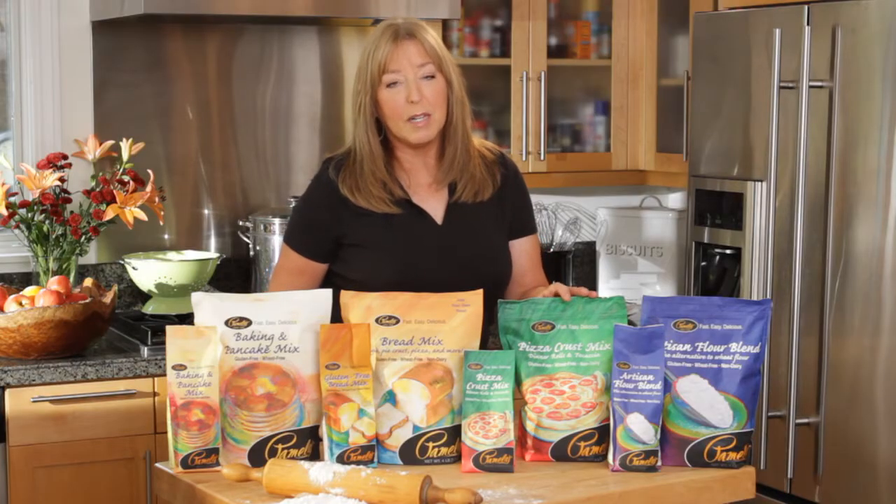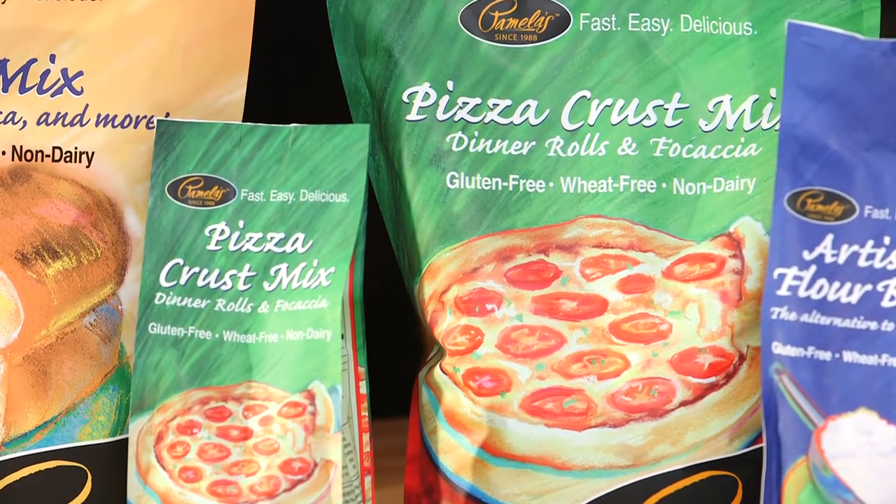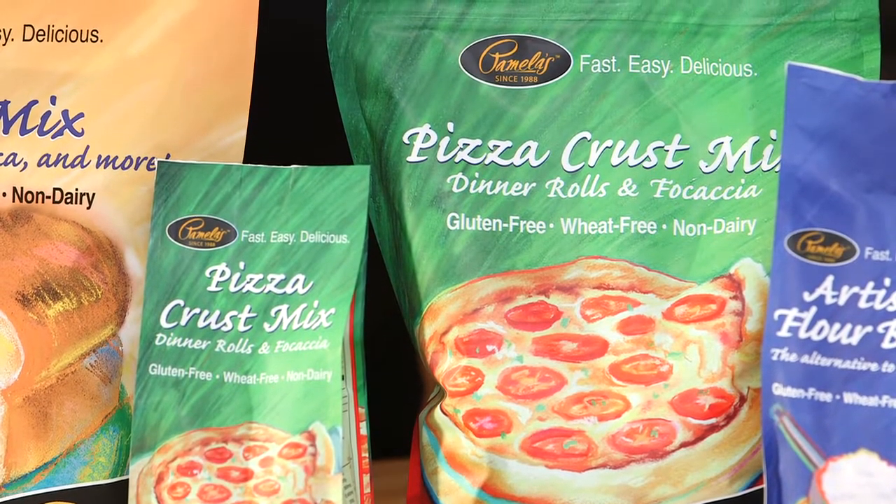The Pamela's Pizza Crust Mix was created to make a crispy pizza crust. It's wonderful for hard-crusted dinner rolls and baguettes, but you can also make tortillas and potstickers with it.